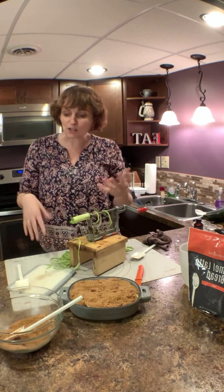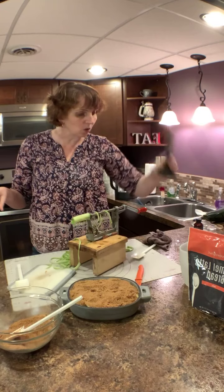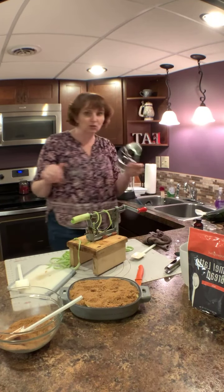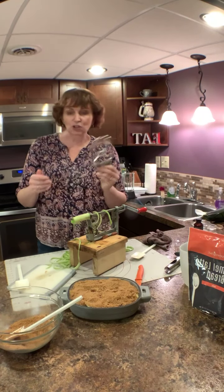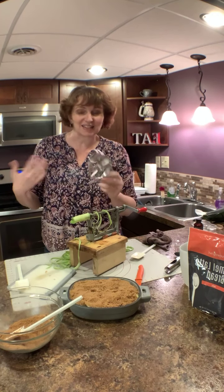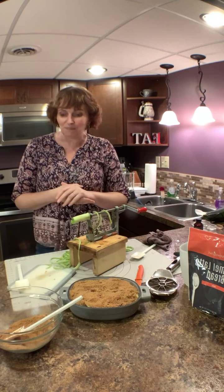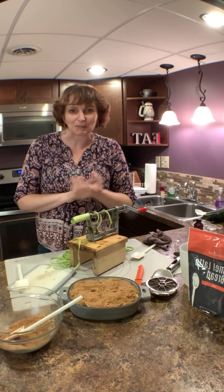If you have any questions about anything apple-related — whether it's our updated corer or our wedger, which I've actually had for about 20 years and it still works great, stainless steel, no rust — let me know. As always, I am here to help you in the kitchen and make some pleasing things. Thanks everybody!